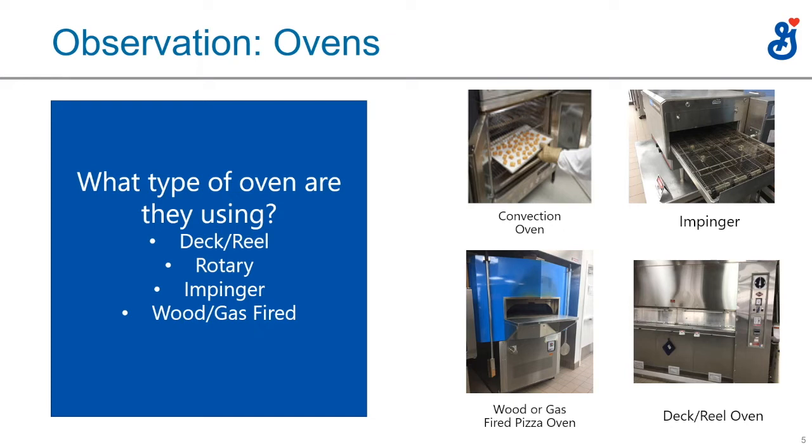An impinger oven, on the other hand, you will see almost exclusively in pizza operations. It's a conveyor-type system — the customer makes the pizza, puts it on a pizza screen on a wire conveyor belt, and it goes through the heating element and bakes anywhere between four and seven minutes. They're very consistent, and you'll notice them in operations with limited help or limited space.